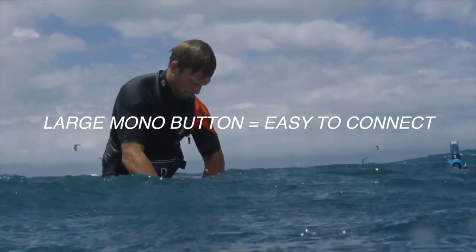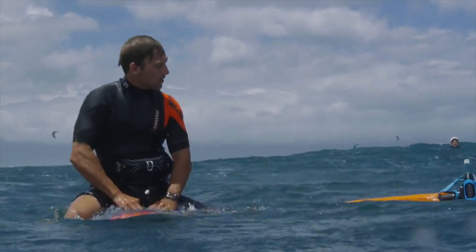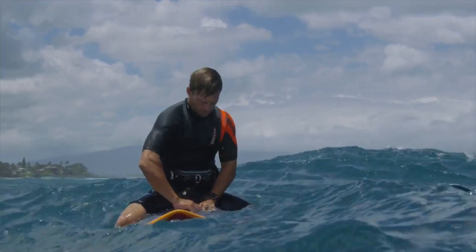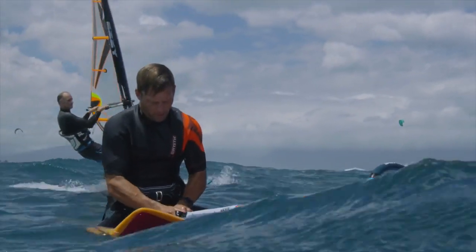Plenty of times I'm sailing and I just sit down, flop the sail on the water, take this off, adjust the mast foot forward or backwards, or even adjust the downhaul a little bit, and then pop it back into place again.